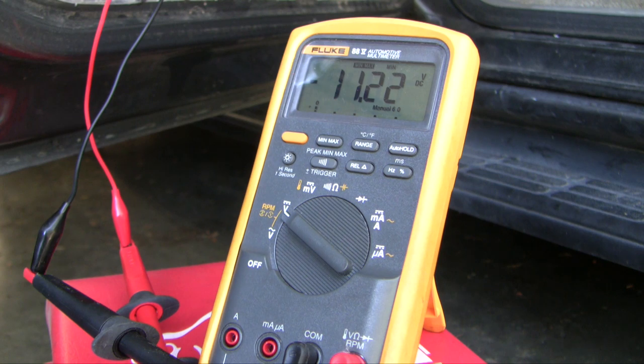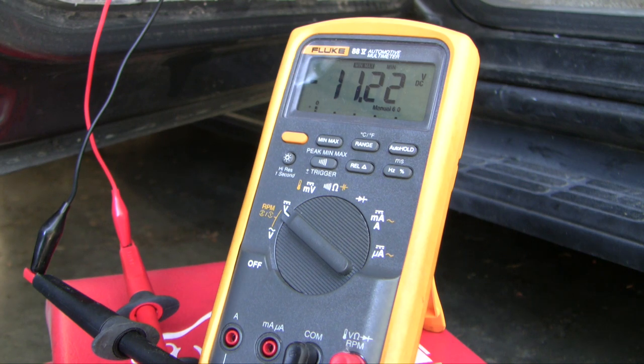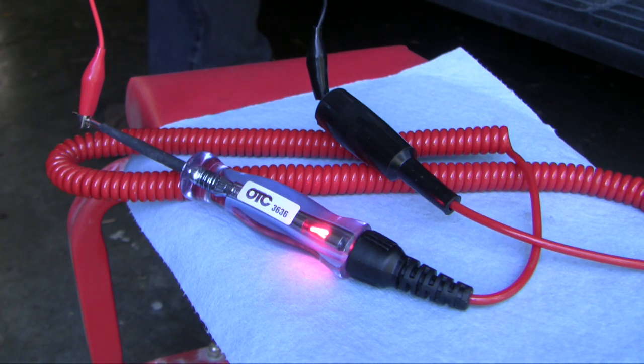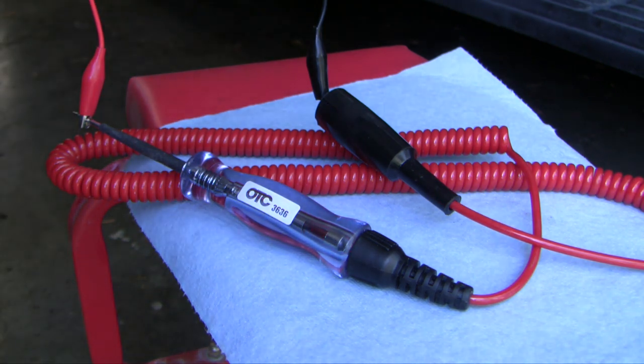First I'll start with a test light and see if it can light up. With that we know we've got enough power there to drive a test light. This test light takes about 100 milliamps, which is quite a bit less than the actuator would take in full operation, so to properly test this we need to go a little bit further.